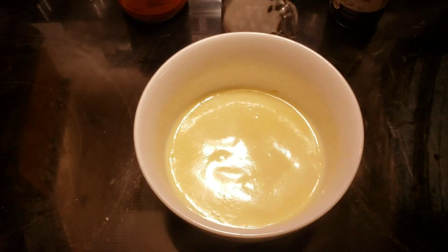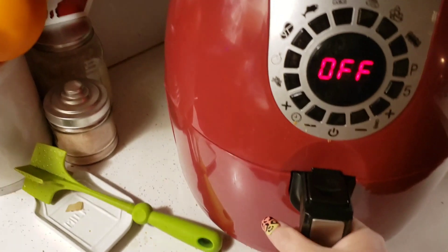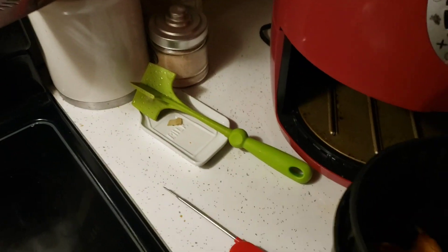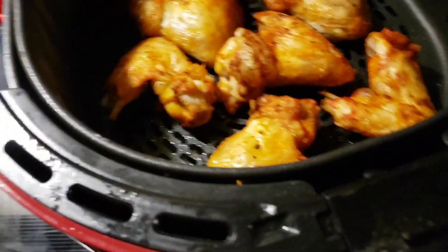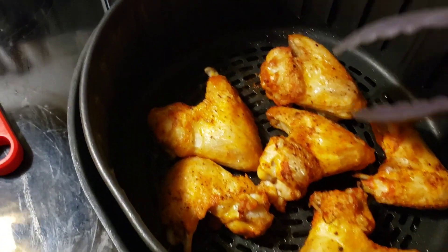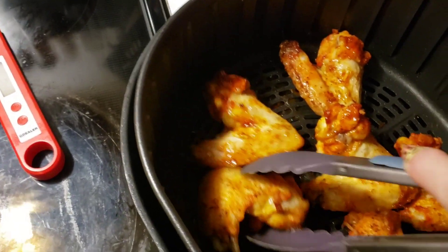I've got the butter melted and I've already measured out the Frank's Red Hot, but my timer just went off. I'm going to pull the wings out — this is just to flip them. I'm going to cook them for at least five, maybe seven more minutes, and then we'll check the internal temperature.